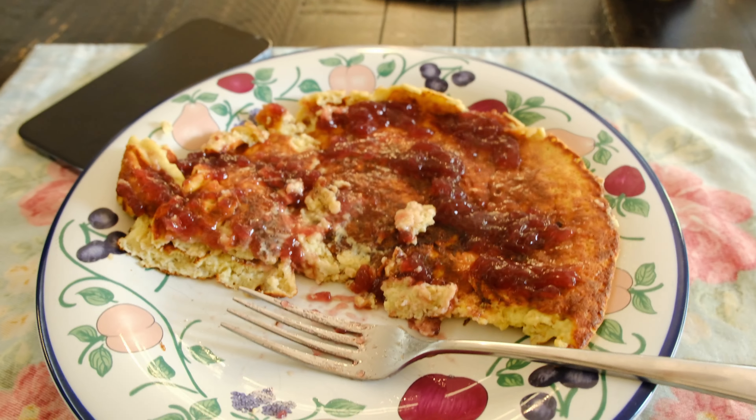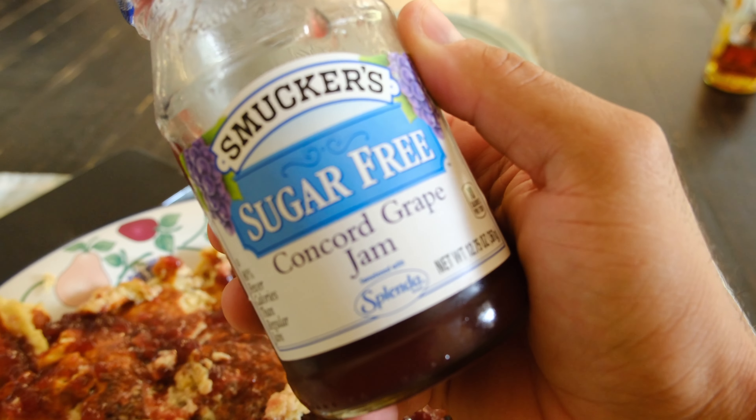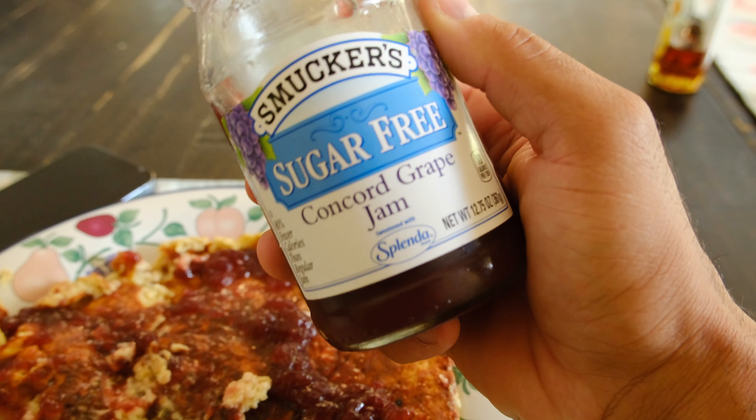Now I know this looks disgusting, but trust me, it's very delicious. Here's my protein pancake — I put sugar-free concord grape jam on it, and it's really good. It's very good, high protein, great for your post-workout meal. Okay everybody, that is it for today. It's a short, sweet one. We've got to do some yard work, so I'll see you in the next vlog. Don't forget to subscribe, hit that like button, and I'll see you guys later.